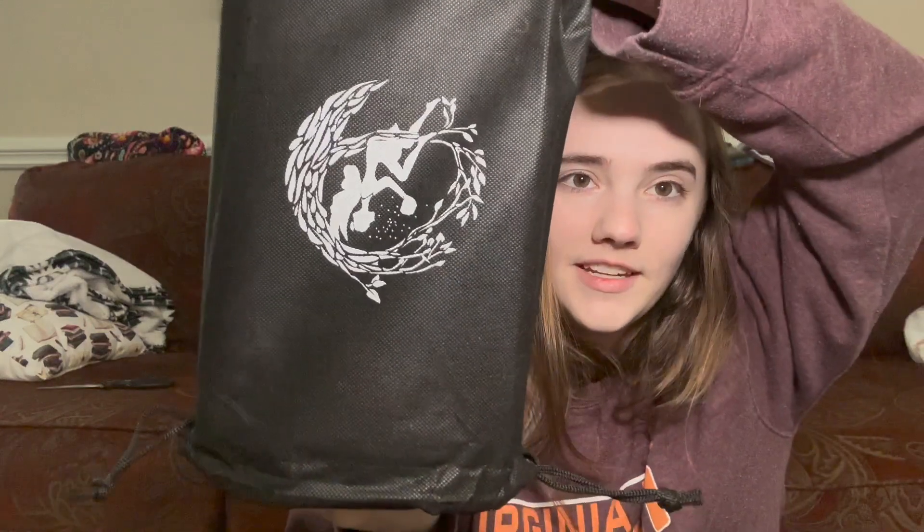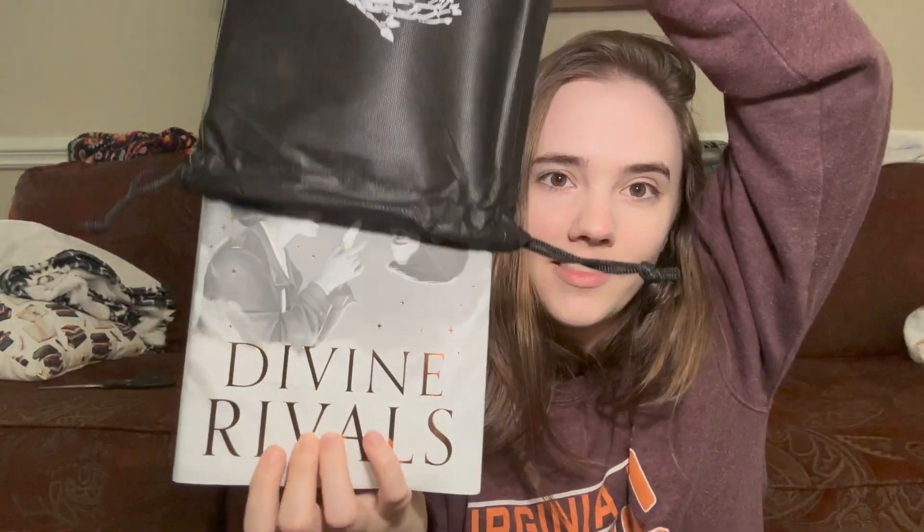Just a sneak peek of the edges — it looks like there are some black edges and the book is white, which is going to be really interesting. It's already giving me Atlas Six vibes — someone did a white Atlas Six with black sprayed edges and it was gorgeous. Very exciting — let me get this arranged properly. And here is the book.